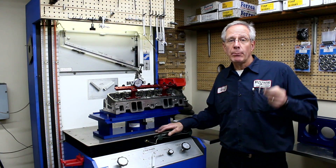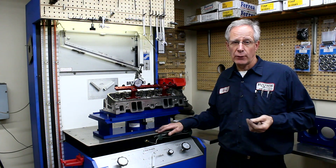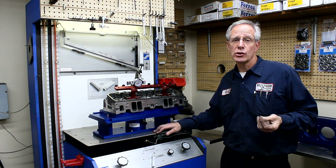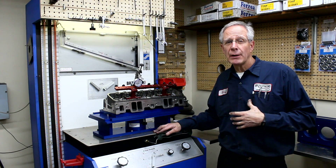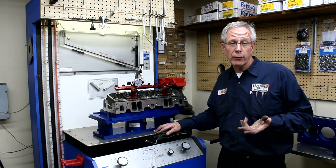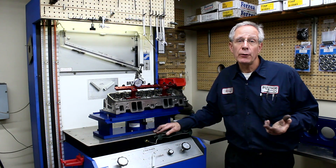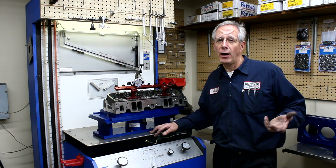I recommend people go with the biggest bore within the family that you're going to be flow testing. If you do a lot of small block Chevrolets and it's all 4.030, just get the 4.030 and you can get a 4.030 Ford slider. But if you do a lot of 400s with a 4.155, get the 4.155 and flow test everything on the 4.155.